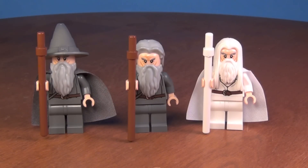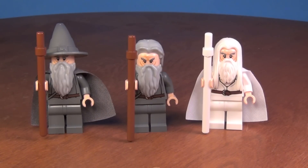Hey guys, Brit Queen here with a Lego Gandalf comparison. The first two are Gandalf the Grey and the last one is Gandalf the White. But the two Gandalf the Grey minifigures are actually different.